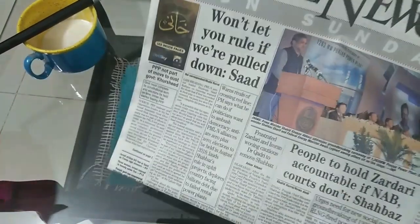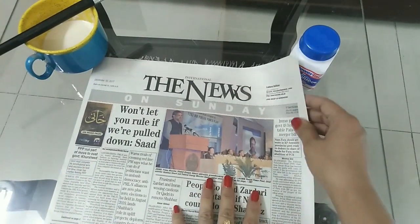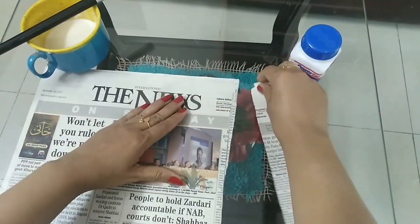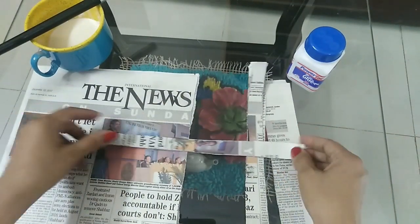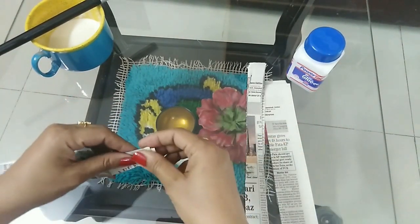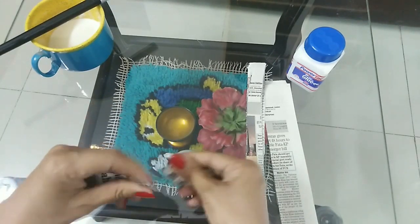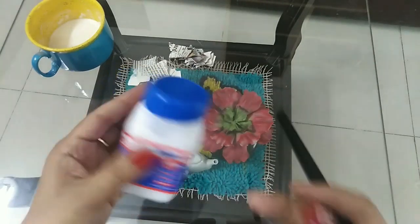Blow a balloon and take a newspaper. Tear the newspaper into small bits of paper. Take German white glue.